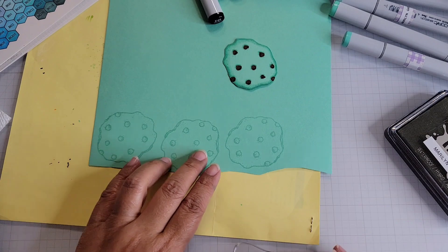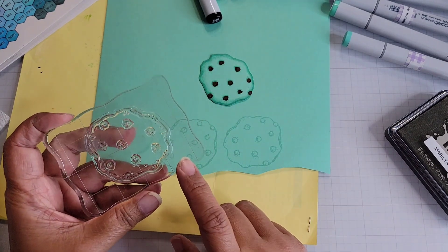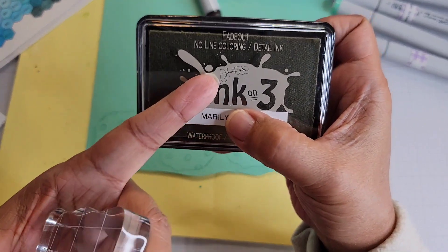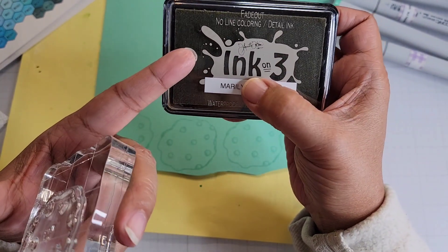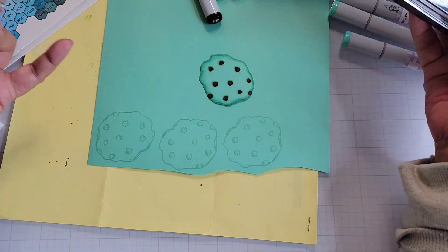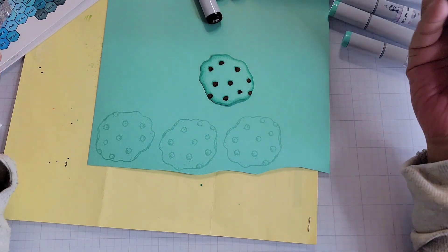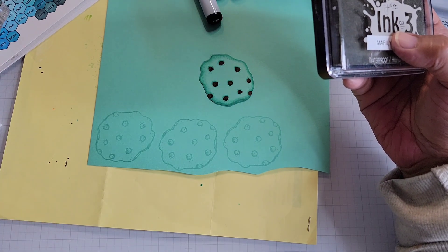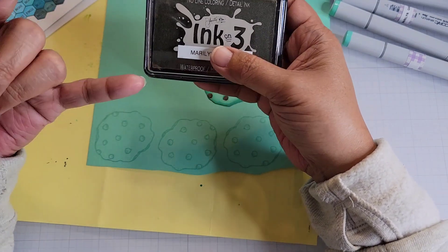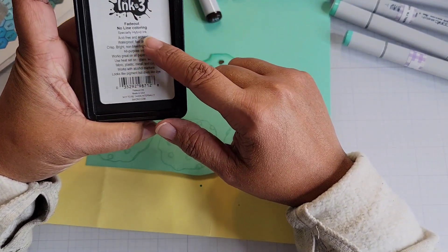So I have stamped three cookies out. I did this one beforehand and colored it up so you could actually see the finished product. Here's the stamp from Diana Markham. I use this Ink on 3 Fade Out ink for no-line coloring. The reason I use this is because it's safe for Copic markers and it doesn't leave much hint of color once you've colored it — it's very light. If you stamp on white paper it will look very faded. As the name says, it's Fade Out. It's waterproof, so you can use it for watercoloring, and it's also safe for alcohol ink coloring. It's a hybrid ink — and you can heat set it too.